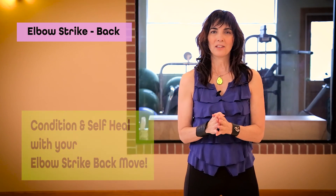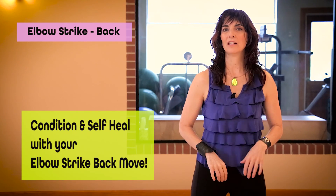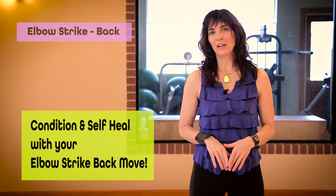Enjoy the way that you condition and self-heal by exploring the NIA move elbow strike back. Thanks for joining me.